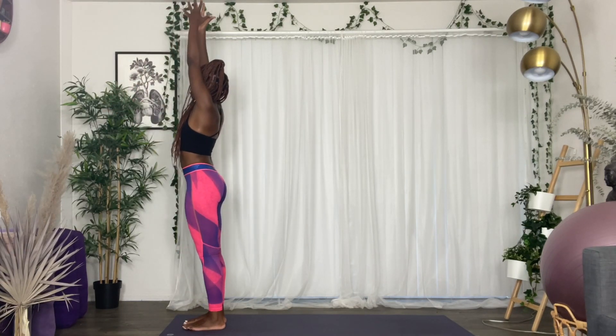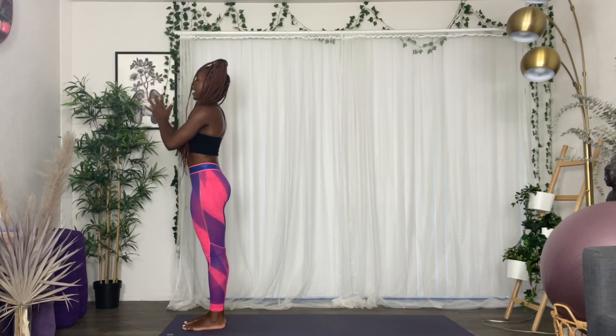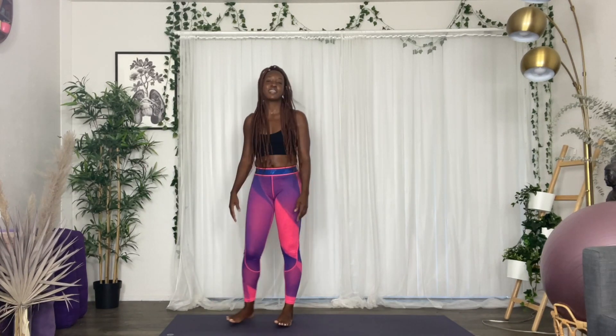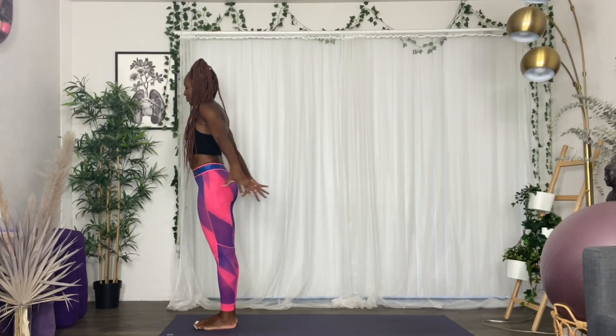Inhale, come into your mountain pose. Arms are straight, legs are straight, lengthen up the spine. Exhale, hands towards your heart. Yes — that was fun, right? That should have gotten you warmed up. We're going to go right into the next flow.